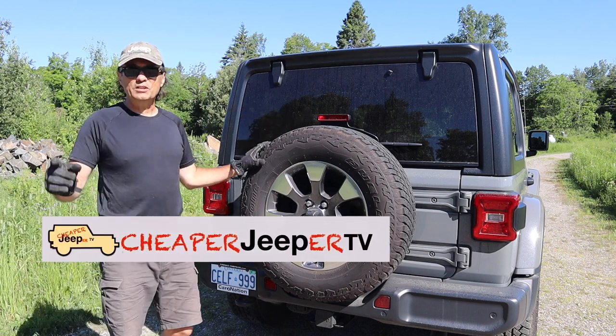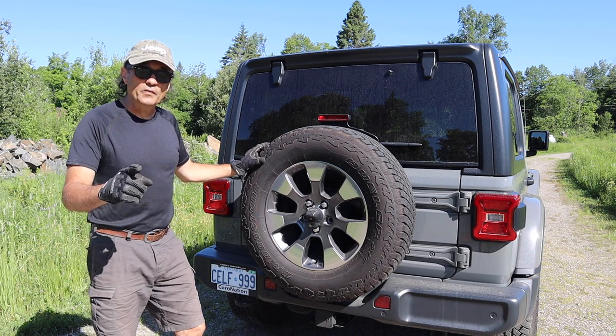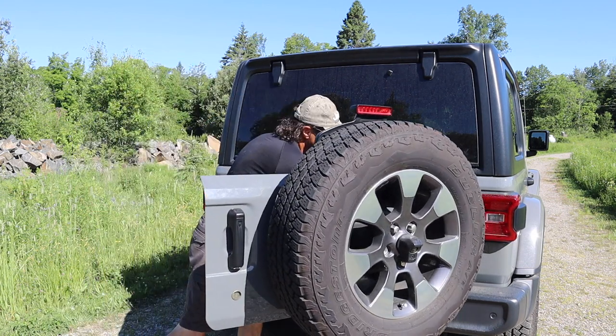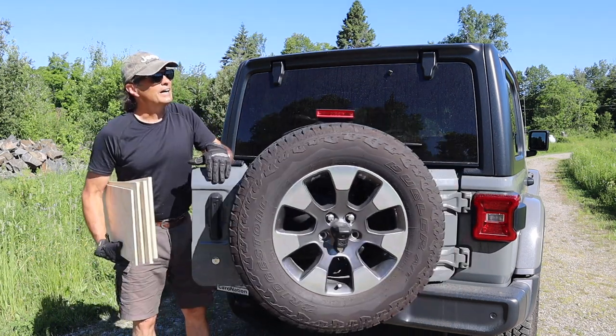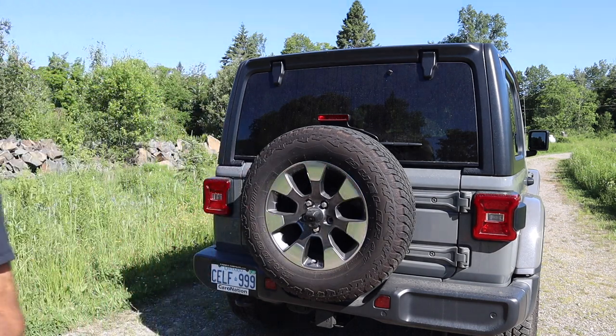Welcome back to Cheaper Jeeper TV, the show that helps you get the most for your money so that you get the most for your Jeep. On this week's episode, we're going to make a Jeep camping kitchen — a Jeep camping portable kitchen, a Jeep camping kitchen chuck box.